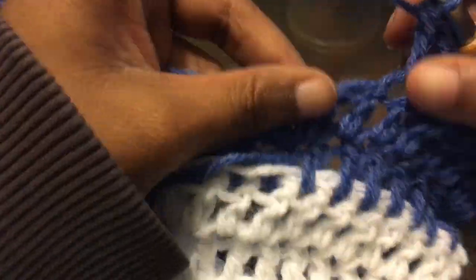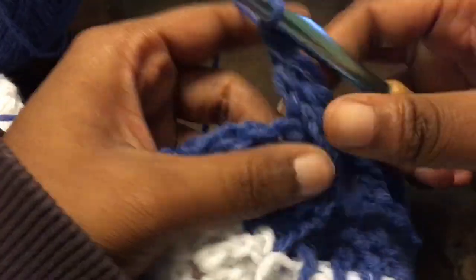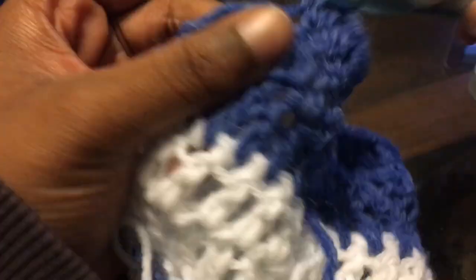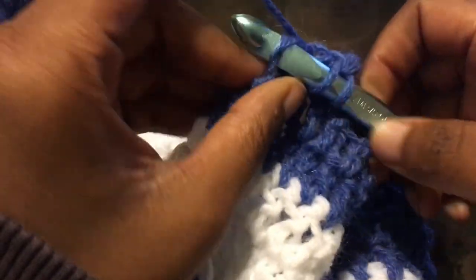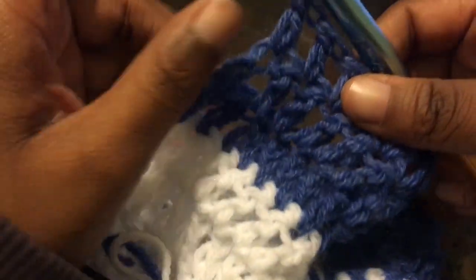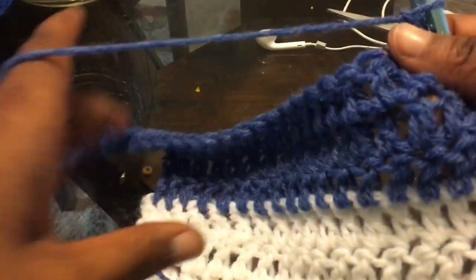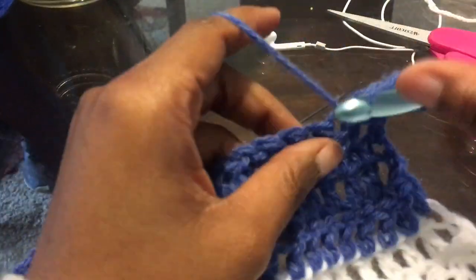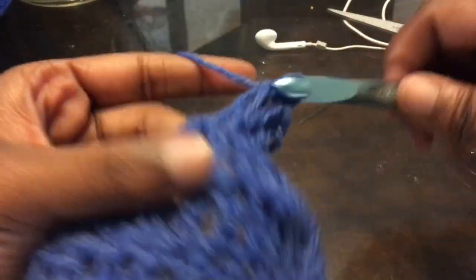I'm telling y'all everything that could go wrong with this went wrong — it was crazy. That is not even the real sweater. Did I fake it good? Here we are coming up on the end — now we're at the second to the last stitch, going to skip that one and go straight into that one. Chain up two, turn your work — of course we're decreasing on that side, so skip that first one and go right into that second one, and double crochet all the way down.